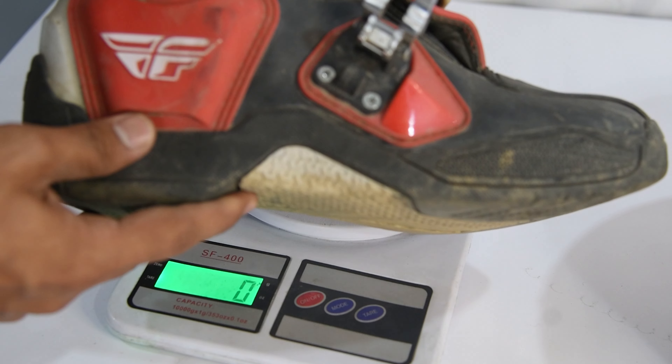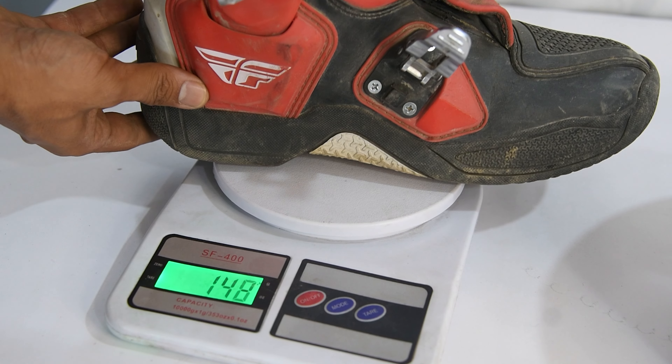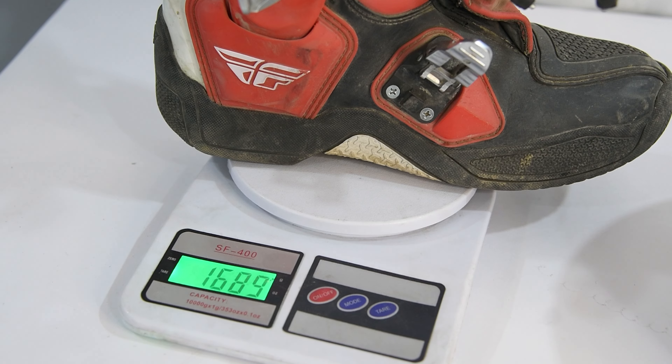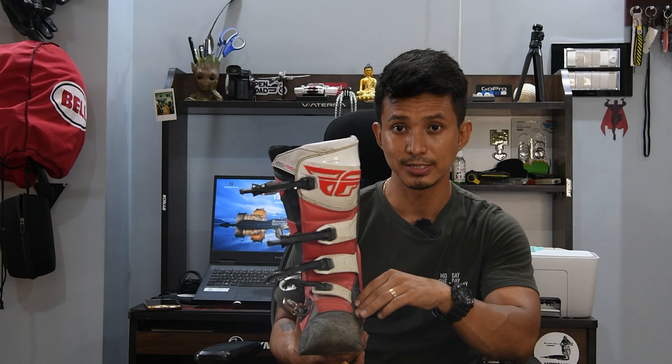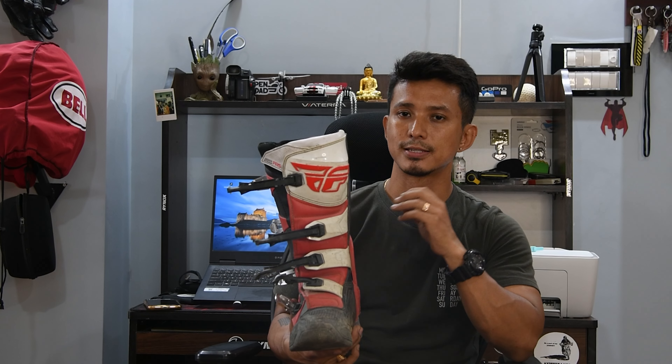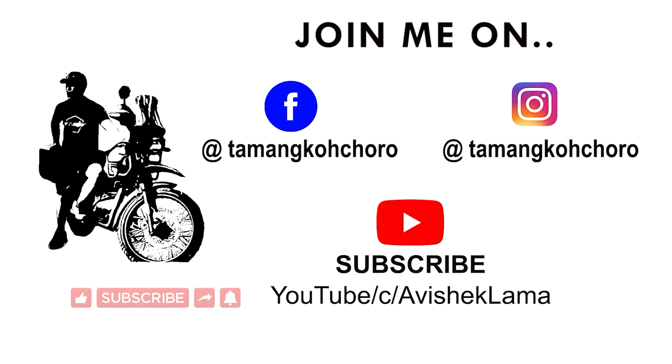The boot is quite heavy — it weighs around 1,690 grams. Build quality-wise and protection-wise, this is the best boot compared to the other options. I hope you found this video informative. If you did, please hit the like button and subscribe to my channel. Thank you.